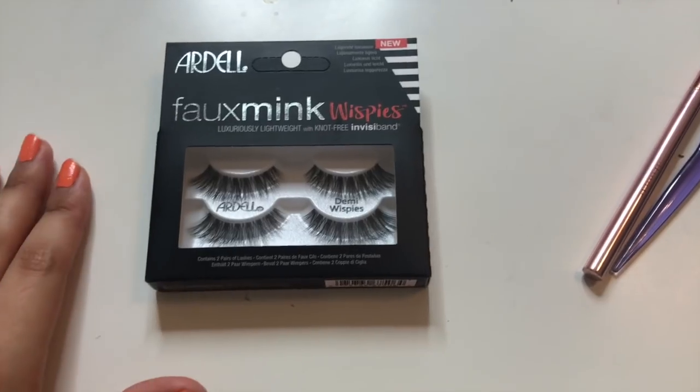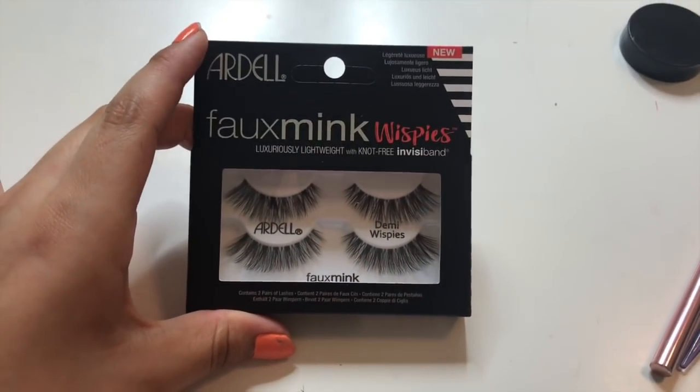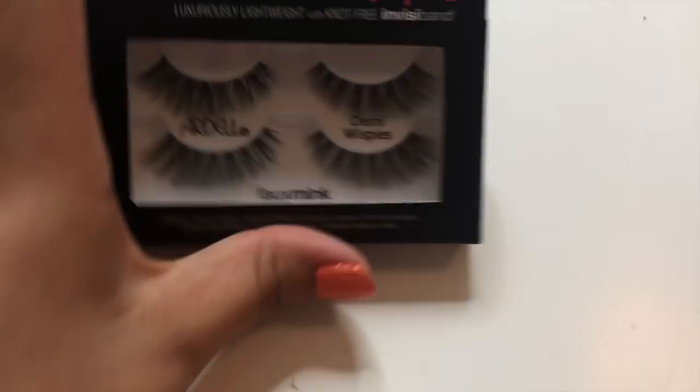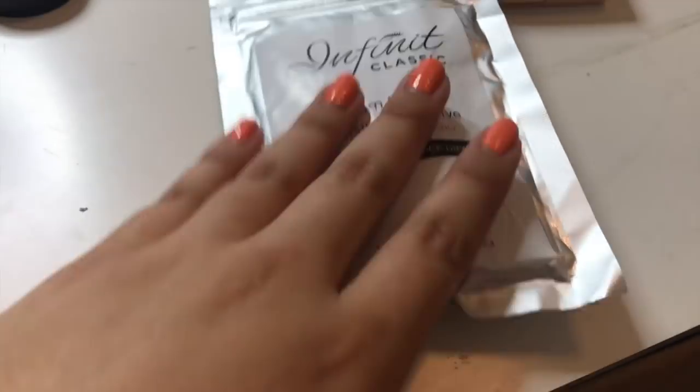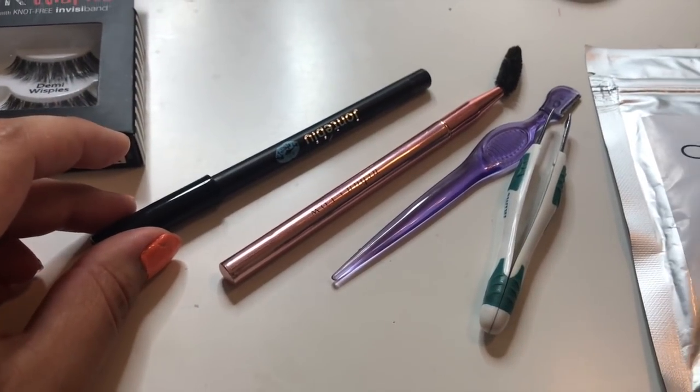I'm gonna go ahead and apply the little extension lashes because this is really freaking me out. So basically what I'm gonna be using for the eyebrow extensions is a pair of Ardell Faux Mink Wispy lashes. I'm gonna snip off some of the hairs and use a professional eyelash adhesive. Disclaimer: it's only supposed to be used by professionals, and I'm definitely not one, so please don't follow me because I can't guarantee this is gonna come out good. I also have my tweezers and an eyeliner pencil to sketch out how I want the lashes to go.